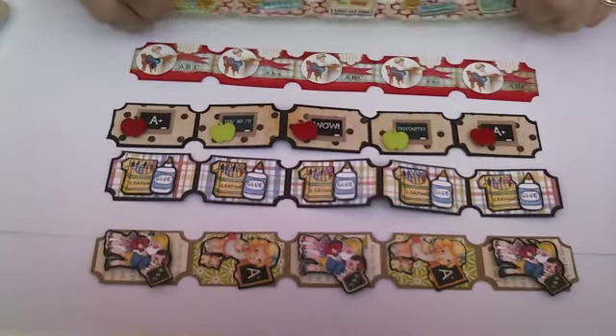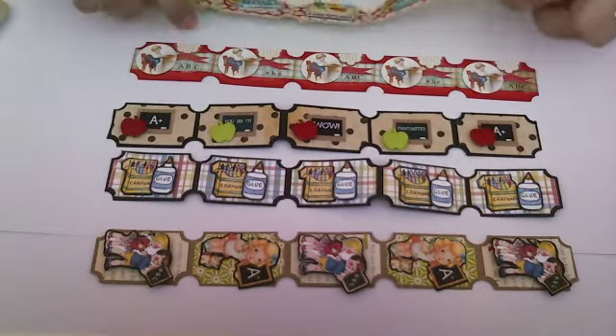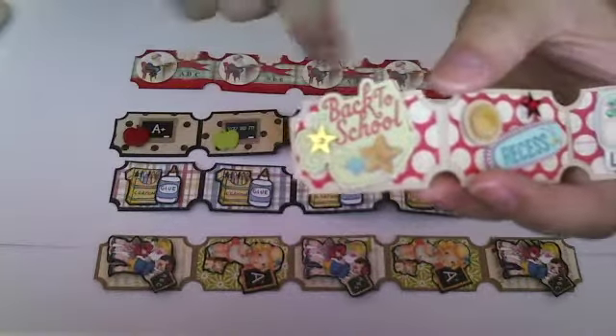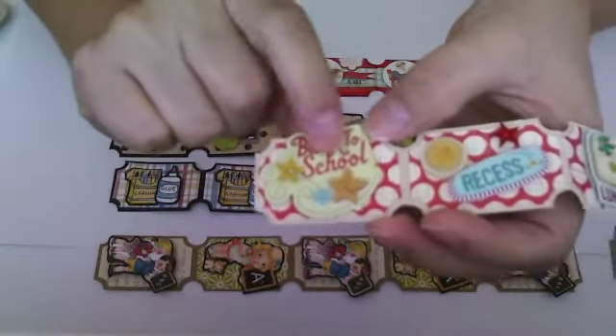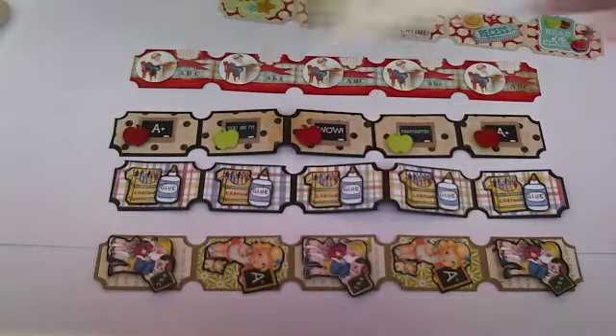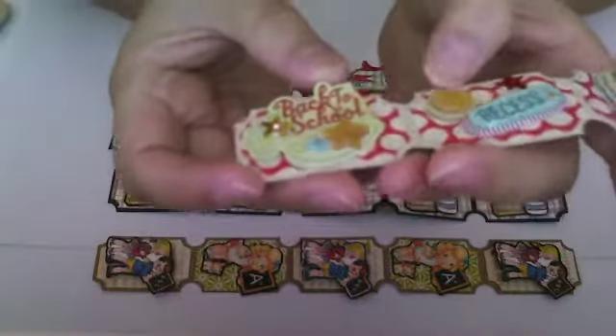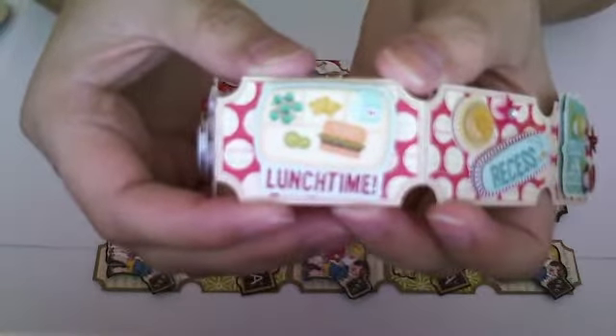These are the five that I made. One of the challenges was that you had to use layers. So what I did, I just used the tutorial on making ticket strips and I layered this paper from October Afternoon. Then I had these little embellishments from Joann's — they came in a pack and were only 50 cents — and I cut apart what I needed to layer my tickets. This one says back to school, this one says recess, this one says lunch time — who doesn't love lunch time — and this one says recess again, and this one says head of the class.